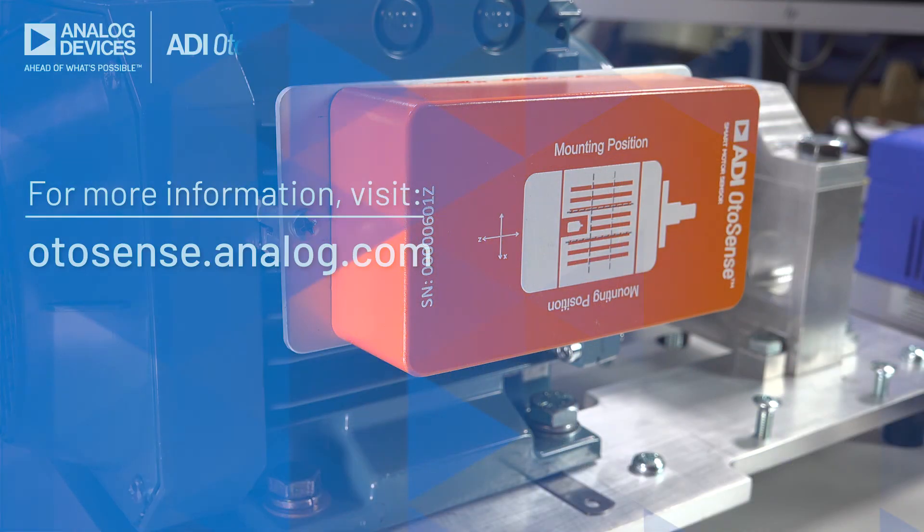For more information, please check out autosense.analog.com. Thank you.